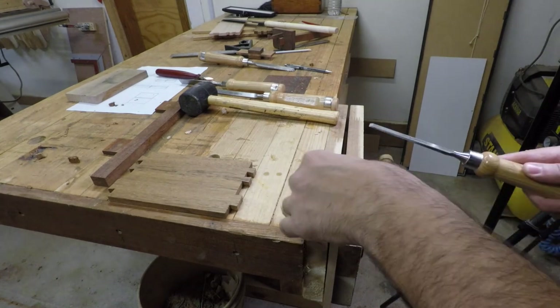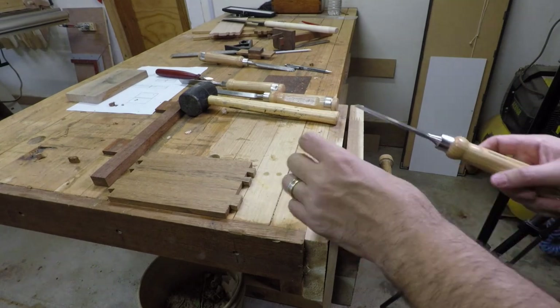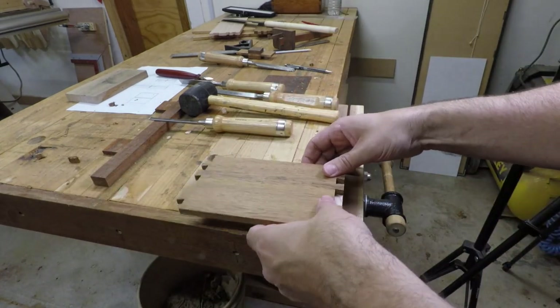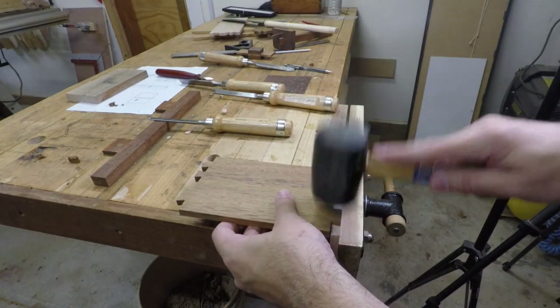I don't mean to go on about them, but if you're thinking about learning how to cut dovetails, just do it. There's nothing to it at all. I'm definitely no pro but I got great results after only a month of trying. Check out my daily dovetail video to find out more about how I learned to cut them.